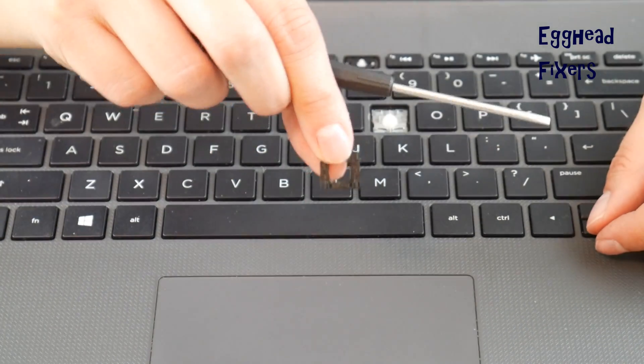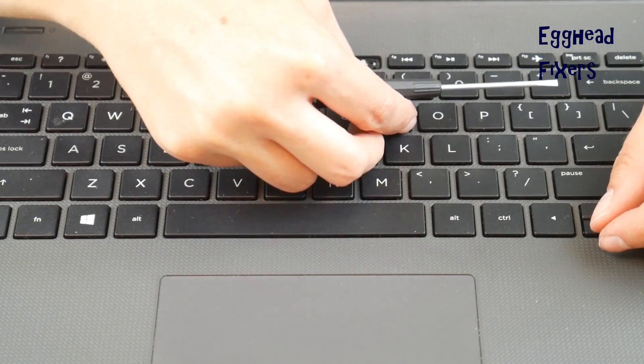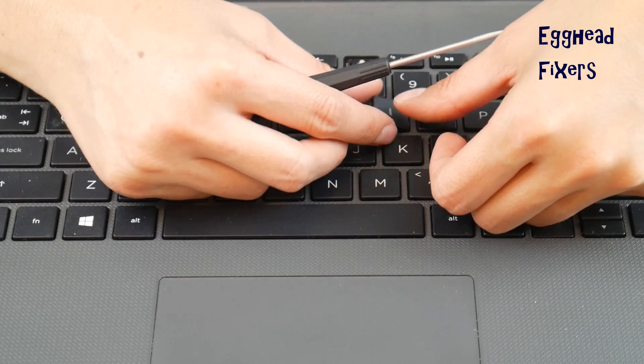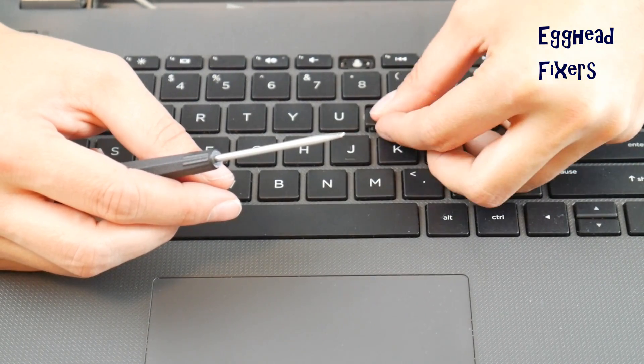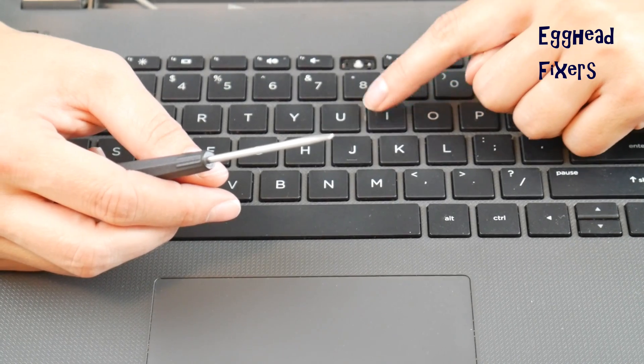Once you have your new retainer clip and keycap, you're going to put the bottom on first, hook it on to those little metal hooks, and then push the top in really easy. Once the retainer clip's on there, take your keycap and make sure you have it right side up. Once you have it right side up, push down — you'll hear a couple of clicks — and then you're good to go.